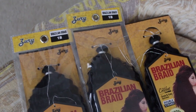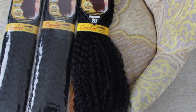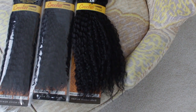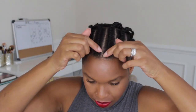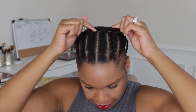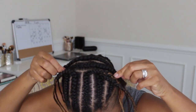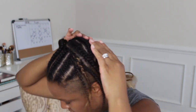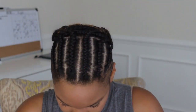The hair I purchased for this style is called the Brazilian Braid by Zuri. It's a really nice texture, 20 inches in length, and I got color 1B, which is closest to my natural hair color. For my braid pattern, I just did six braids at the top — my mom actually did it — two braids in the center going in opposite directions, and then five smaller braids at the bottom.